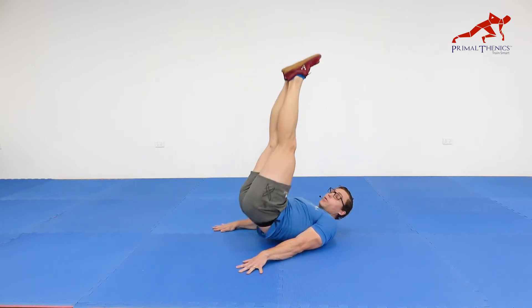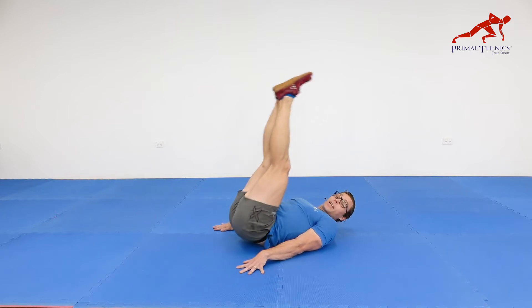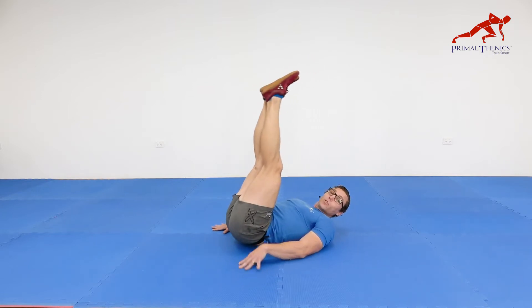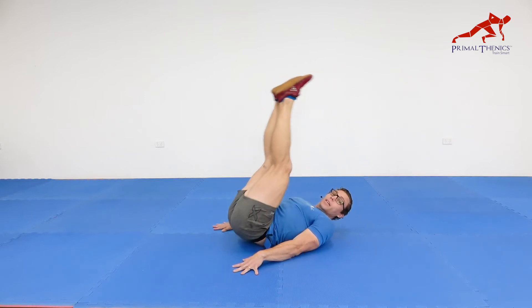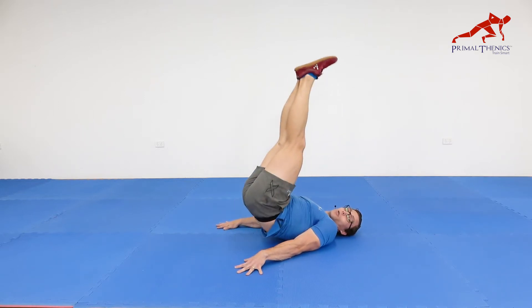Remember, it's just your tailbone lifting off the ground. Keep your lower back flat when you're back to your starting position. We're not lifting our thoracic up, just hips, head back and down, and go.